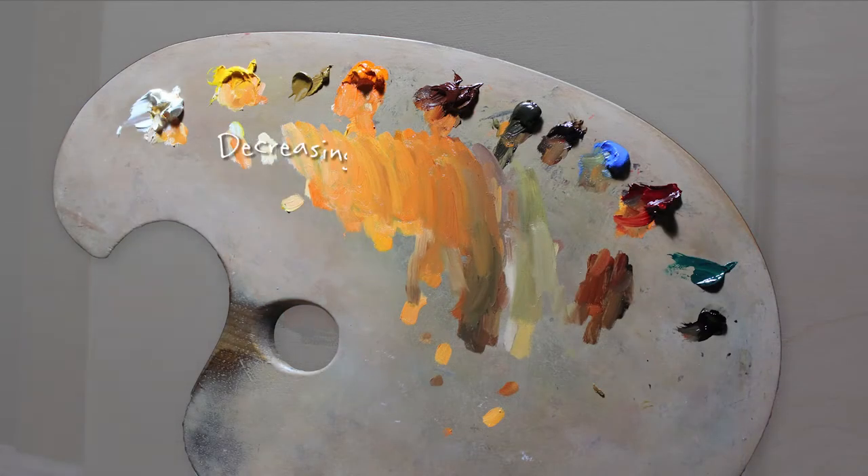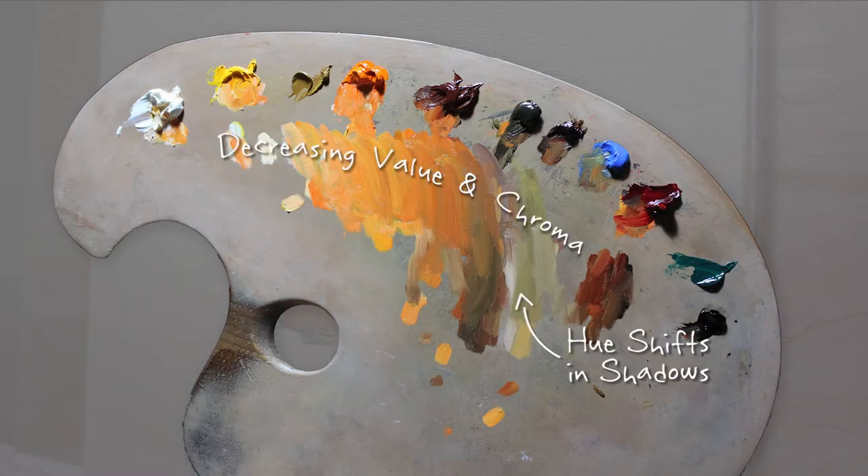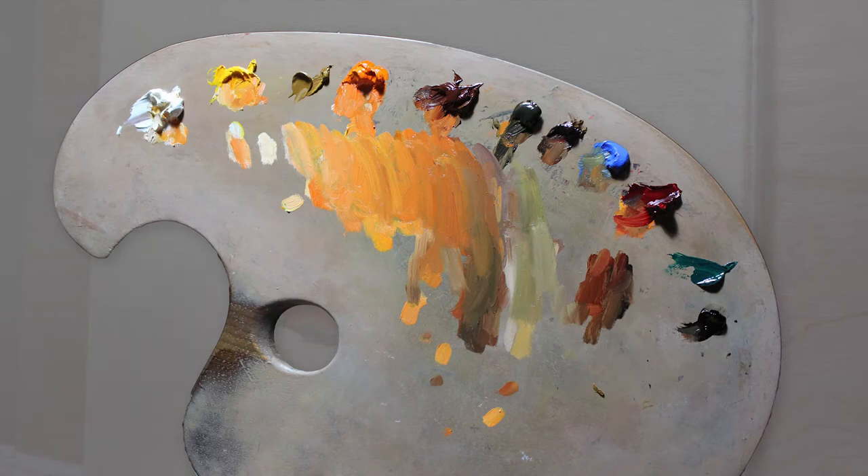My palette reflects this progression of tone as I mix along paths of decreasing value and chroma where less light reaches the surface of the pumpkin.